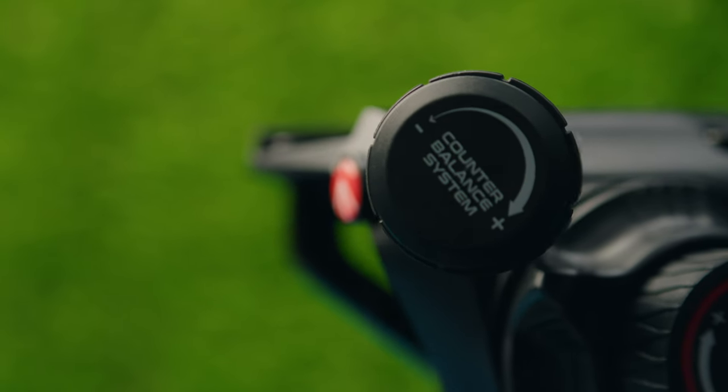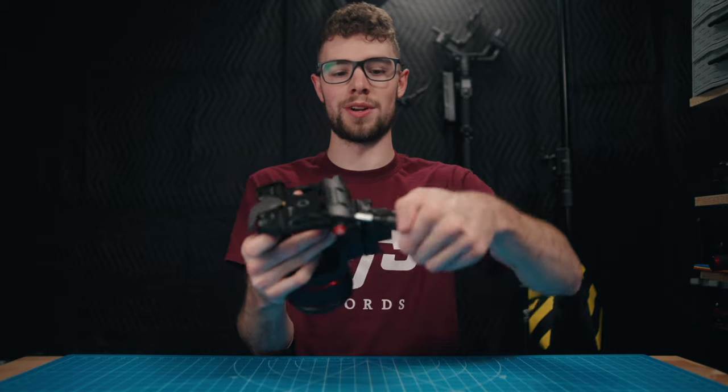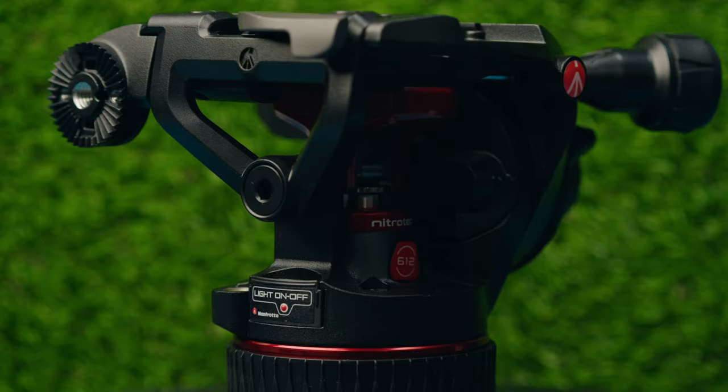This right here is the counterbalance system knob — you spin it to loosen or tighten how springy it is when you tilt your camera forward or backward. Some cameras are wide and could block it, making it hard to reach, so Manfrotto actually engineered it so you can pull it out to add extra length, getting it out of the way of your camera. Then you can just pop it back in when you're done — just one of those little features that really add up to make this feel like a well-built system.